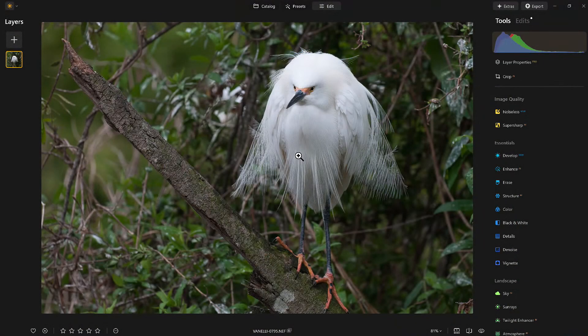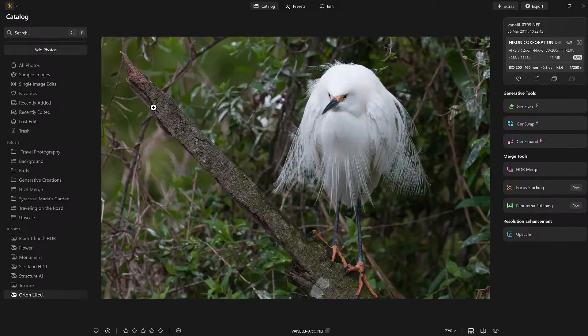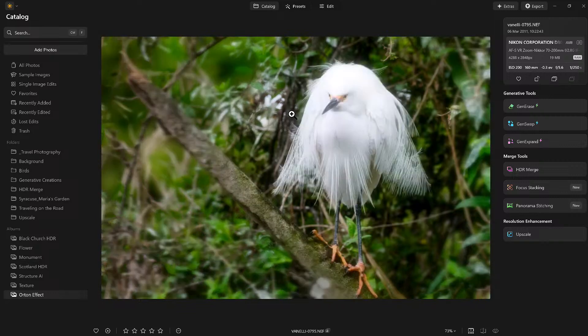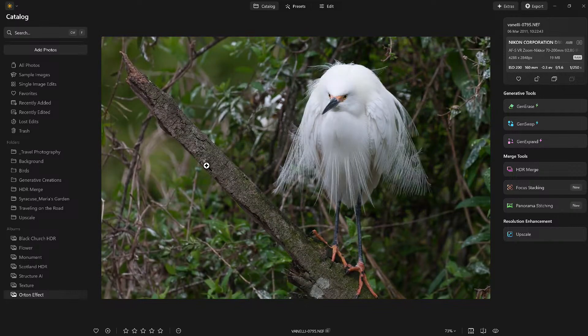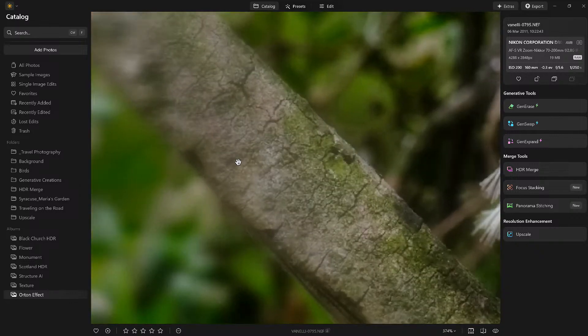Let me give you a little preview of it. Here's an image of a bird I took a while back. I shot this at f/5.6 with an old camera — the Nikon D300 at ISO 7200. Notice everything is in focus, but there's nothing really dynamic about this image. Watch this. When we apply the Orton Effect, look at the change we can do — look at the tree, the bark. I went a little heavy just to show the difference, but look at that transformation.